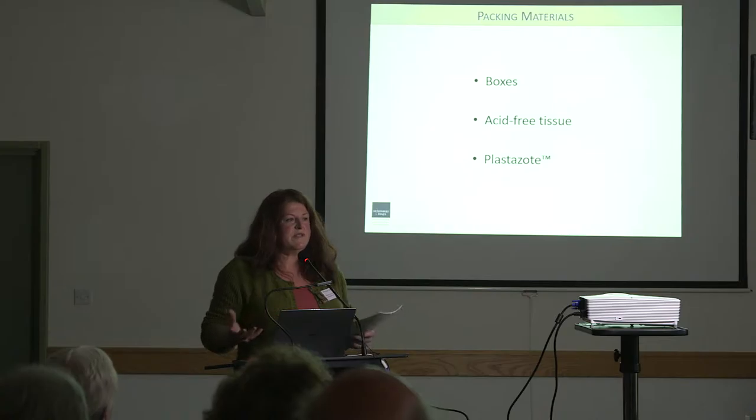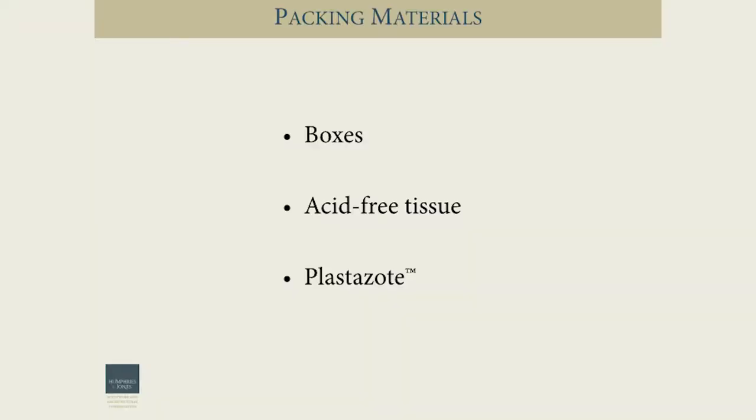We needed to think about the materials we were using. We tend to think of stone as quite robust and inert — not much of a problem. To some degree that's true compared to other materials. But of course we have the question of the polychromy — this very sensitive polychromy — where the organic materials used are very much influenced by the environment. Our choice of materials for the boxes were quite rigid, hard, inert polycarbonate boxes with lids, which act as a buffering zone for any environmental fluctuations present within the storage system.